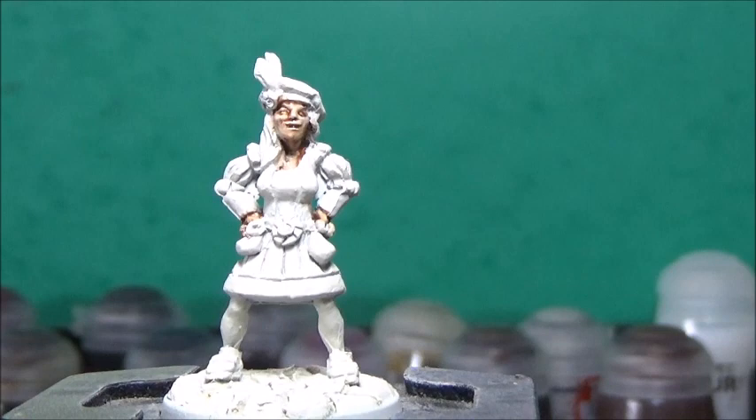Next I'm going to take some Sybarite Sabia, and I'm going to use two coats of this, and this is for her hair. And a second coat.